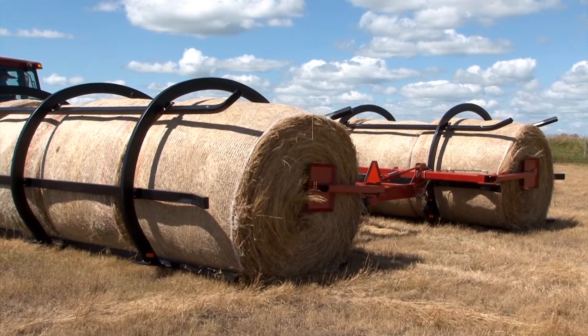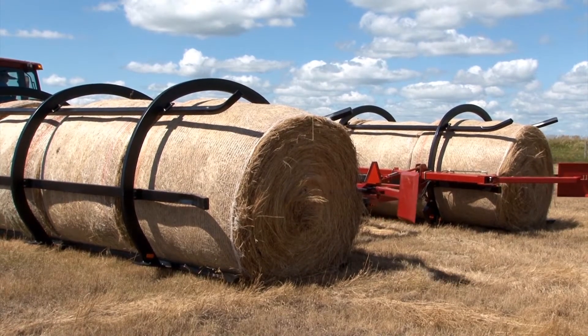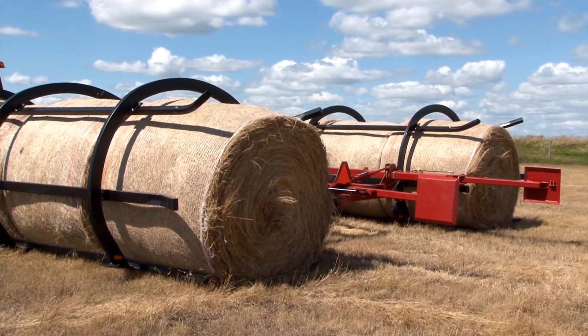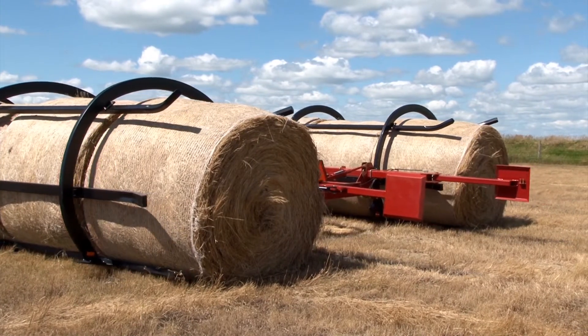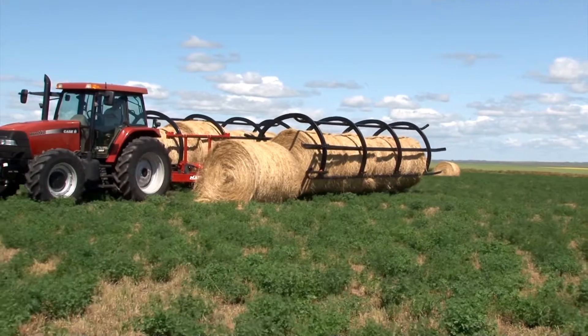Have you ever used any other type of round bale transport or accumulator? I haven't personally, but I've been around them. One of the things I noticed is that they are not very gentle on the twine or the net wrap, and they don't set the bale down in the same spot every time. So you spoil a new spot each time you set it down.